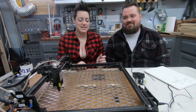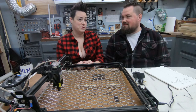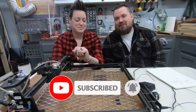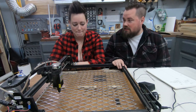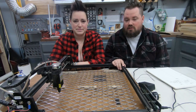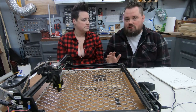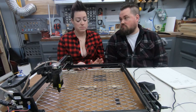Hey guys, welcome back. Today we're just going to do a review on our Ortur Laser Master Pro 2. We have had this for right about a year now, so we wanted to go over what we think about it — the goods, maybe a few bads, and show some of the updates we've done to it as well.